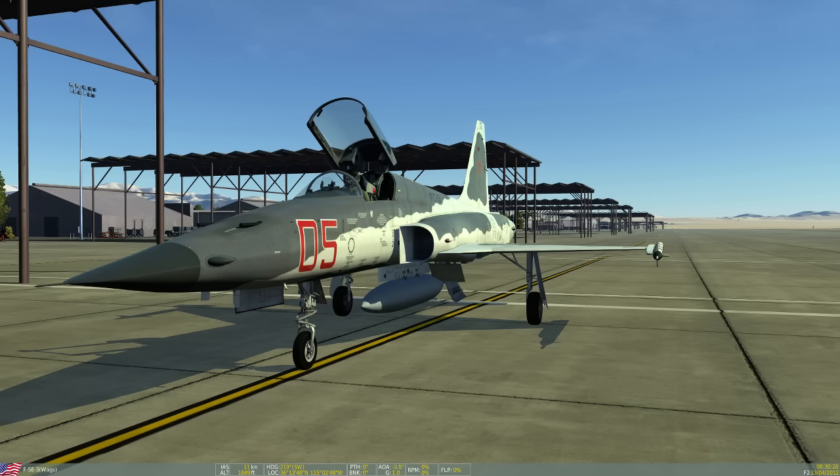Hello everyone and welcome to this first look live stream at Belsimtek's F-5E Tiger II. As most of you probably know, Belsimtek is the same third-party studio responsible for the MiG-15 BIS, the F-86, the MI-8, and the UH-1.